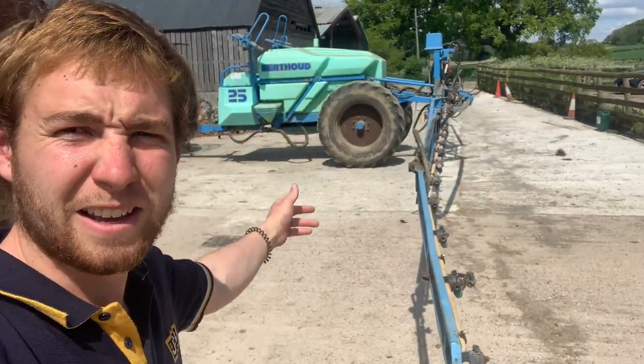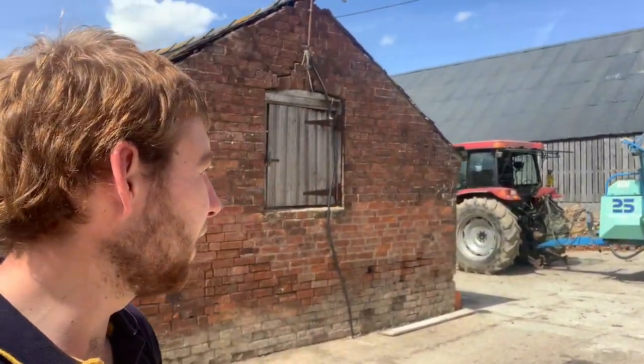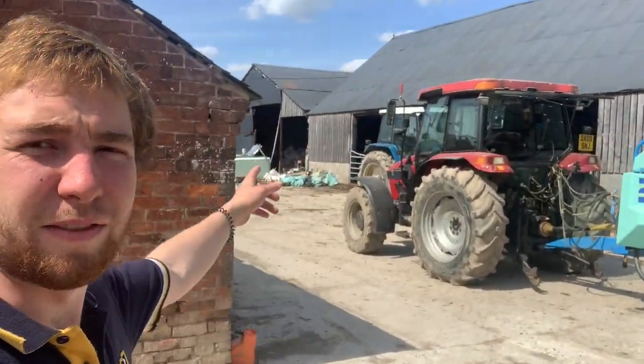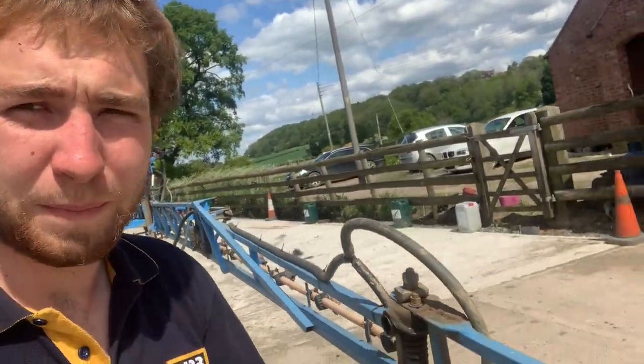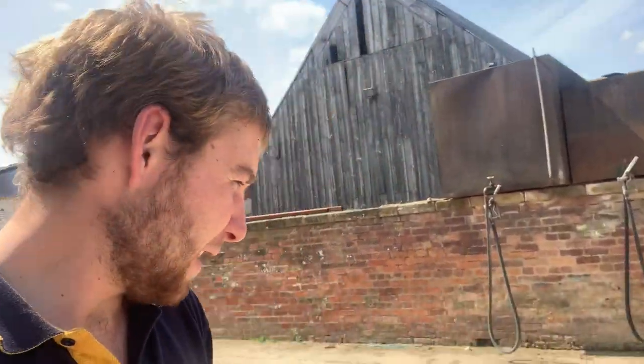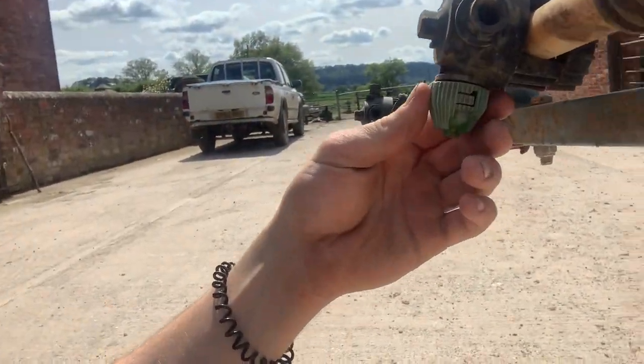Here's the sprayer - I never know how to say that name so I just call it a Berthoud 25. Sat on my tractor, we've got a 21-metre sprayer - it's a very good sprayer actually. Today I'm changing the nozzles on here which you will see.